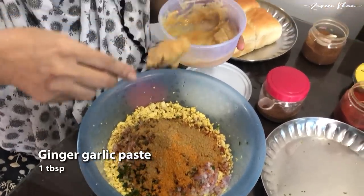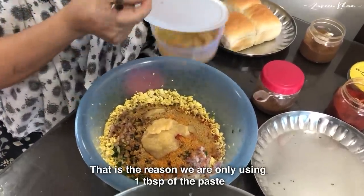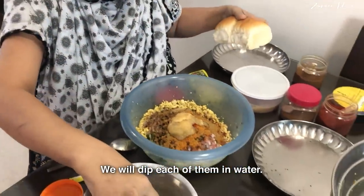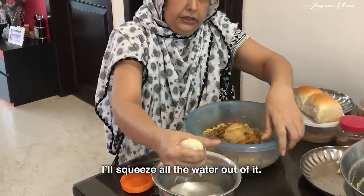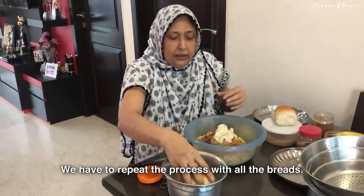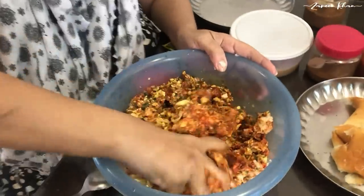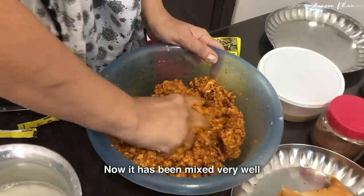Now, after adding all the spices, I will mix it well. I will mix everything together thoroughly until it is well combined.